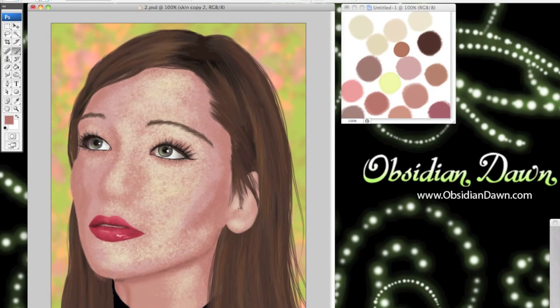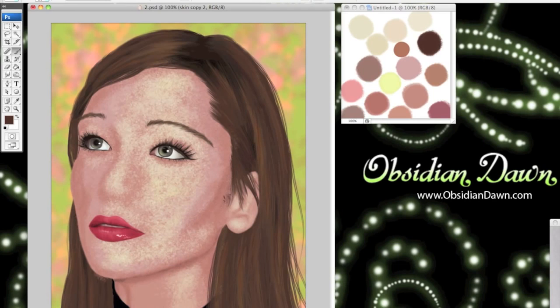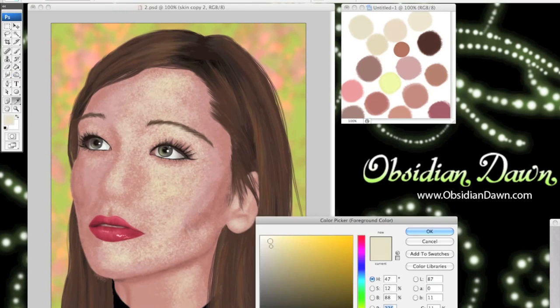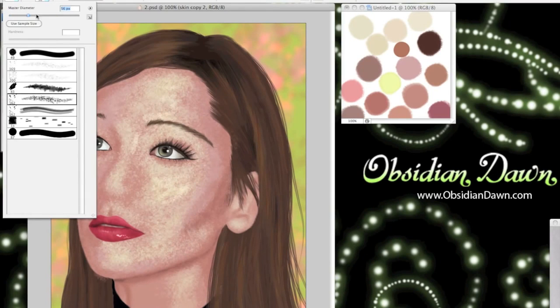One of the things I find very handy is to have a color palette for painting, which I make before I even get started. That's what you see over there on the right of the image. It's got all the shadows, highlights, and colors I'm going to use already laid out so that I can just use my eyedropper tool and grab them whenever I want. It keeps the colors on your face fairly consistent so you don't end up with strange differently-colored highlights and shadows.